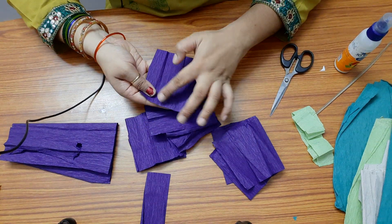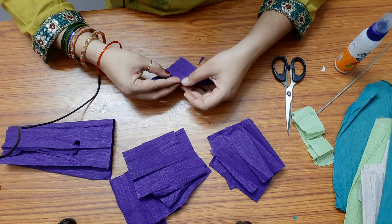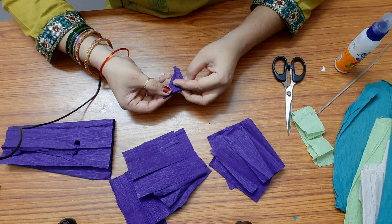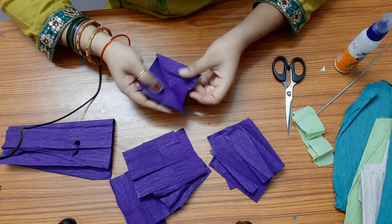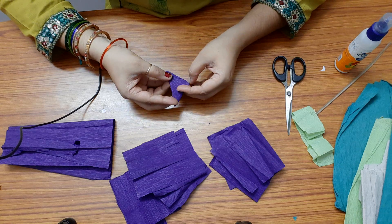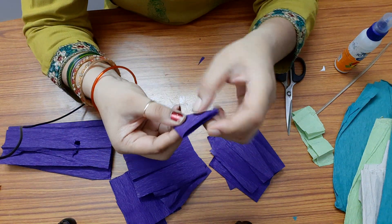Now we need to cut a flower shape. Take each square and fold it in a triangle, then again in a triangle, and a third time — this is the center. I am folding it three times: first diagonally, then another fold, then the third fold. Now we will cut a petal shape. This is the center of the square, so I will cut a petal shape from here.